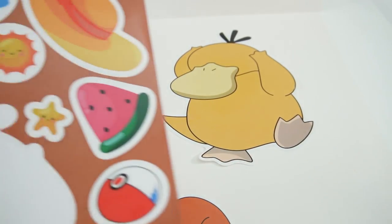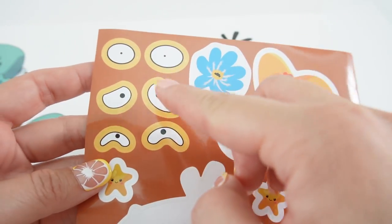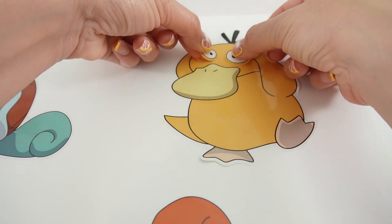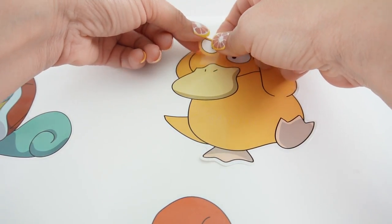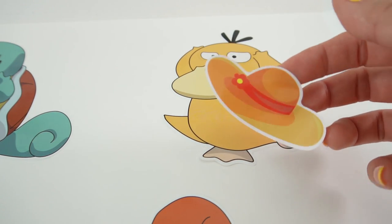It's Psyduck's turn. Let's take a look — oh my goodness, we got these hilarious eyes. Let's go with this middle one. It looks funny. Let's also do the hat.